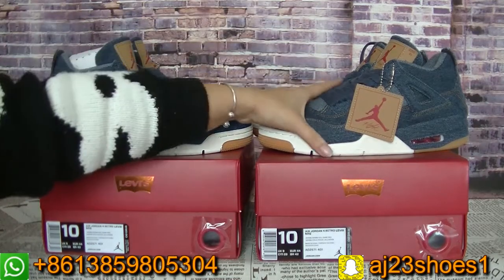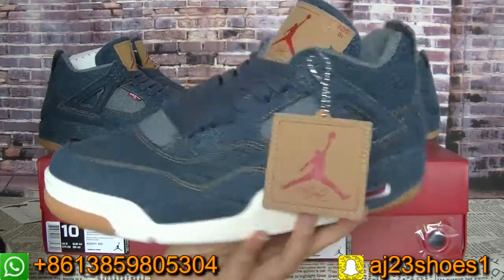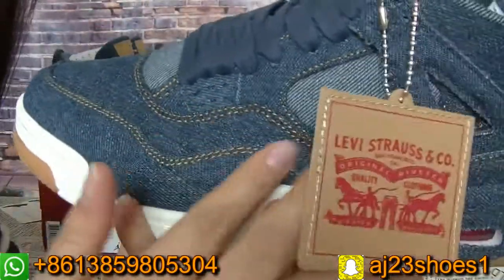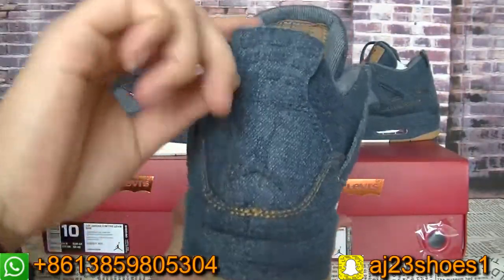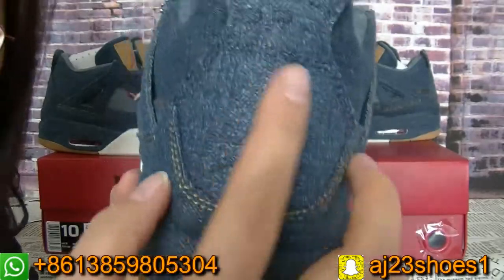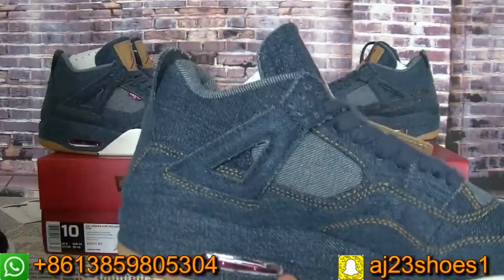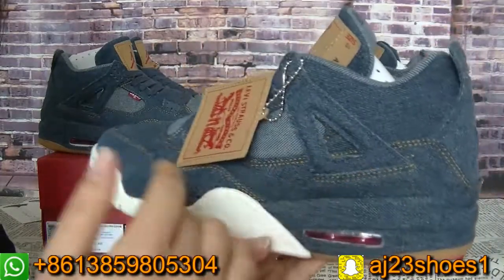Now let me show you the details. From the bumper you can check the material of these shoes. The back you can check as well. Here is the Jumpman logo. On another side, the inside design also looks like the outside.